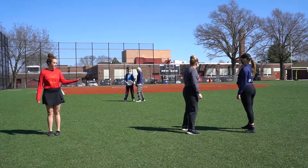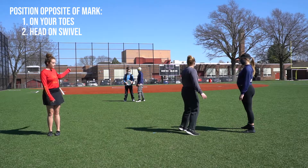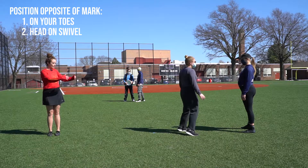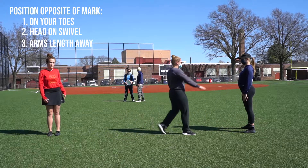Once you are set up on your person downfield, keys to remember are to stay on your toes, keep your head on a swivel making sure you can see the disc. You don't want to be right next to your offender or too far away — you want to be about an arm's length from your person.